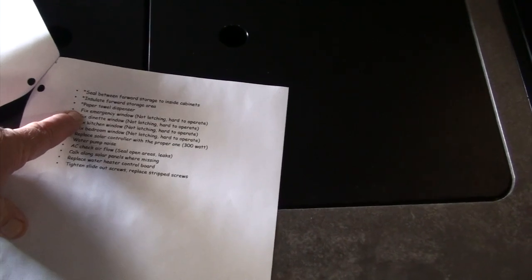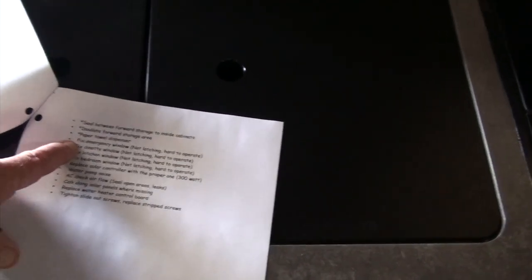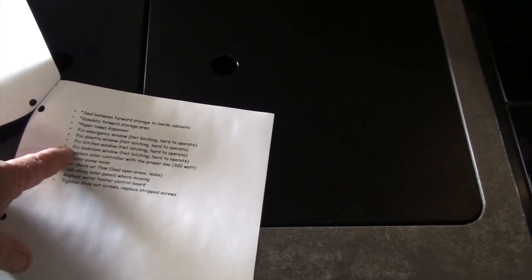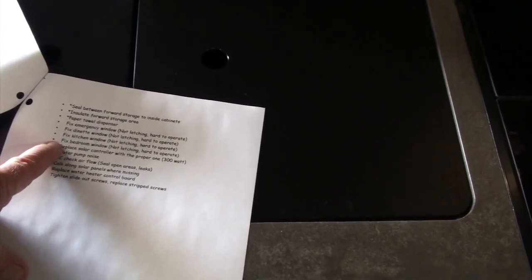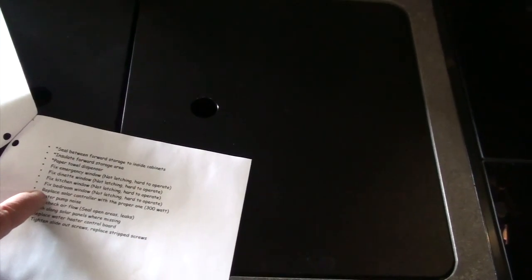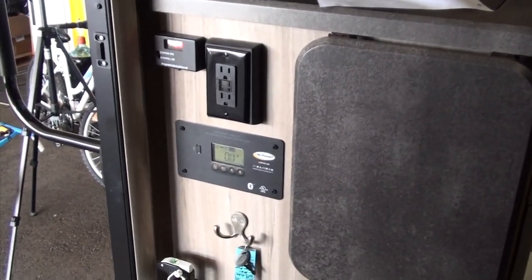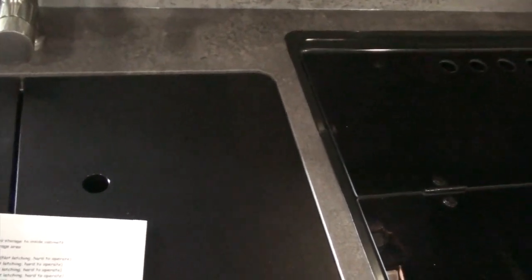Repairs I had to do: the emergency window latch on each side was loose and I had to tighten it. The dinette, kitchen, and bedroom windows didn't work properly — the bedroom window runner was actually crushed, so I pulled it out and straightened it. I also replaced the solar controller — we have 300 watts of solar but they put in a 100 watt controller, so I installed a 500 watt controller that's more sophisticated and compatible with the lithium-ion battery.